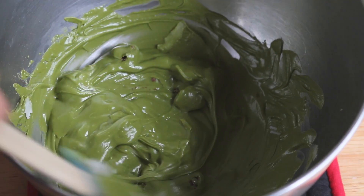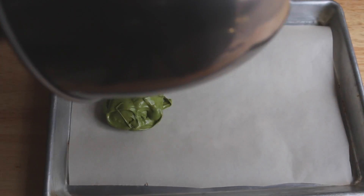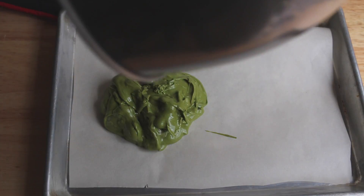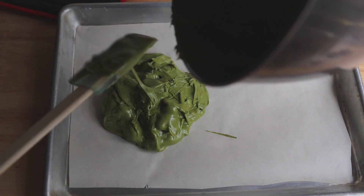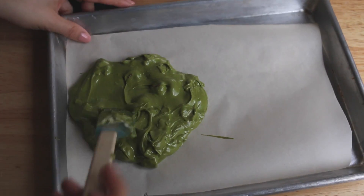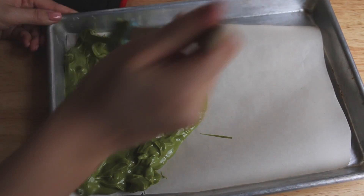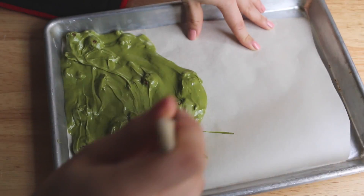Your mixture should be a little bit lumpy, but that's okay. We are going to pour the white chocolate onto a baking tray lined with parchment paper. Since I'm making a pretty small batch here, I'm only going to use about half of this mini baking tray. Essentially you're just going to want to smooth out the chocolate as best you can on the surface.